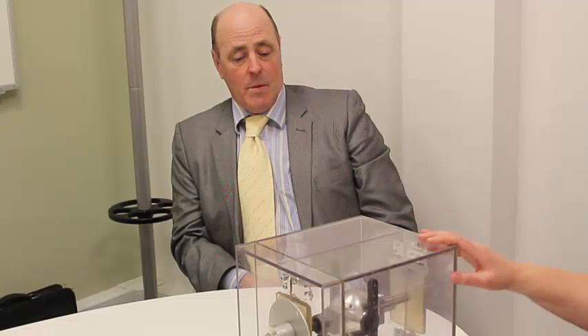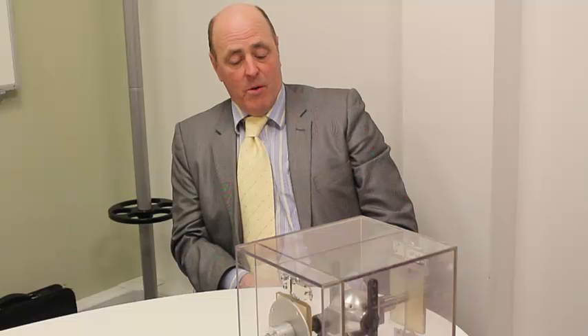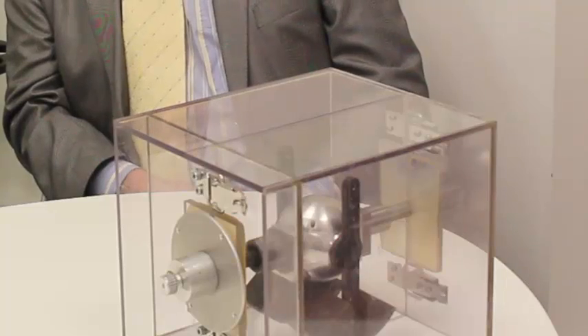And how big can it go? We are looking at meters for a mechanical transmission, but there are limits on the load you can put on gears. After you get up to a certain size, you've got to look at hydraulics.